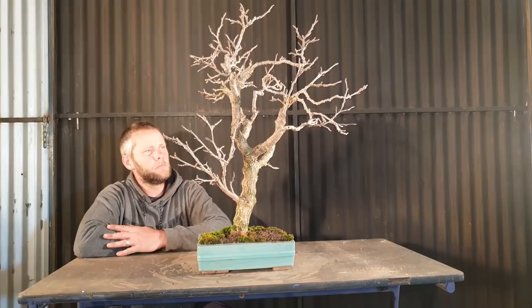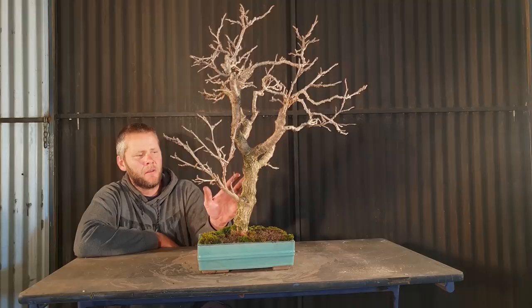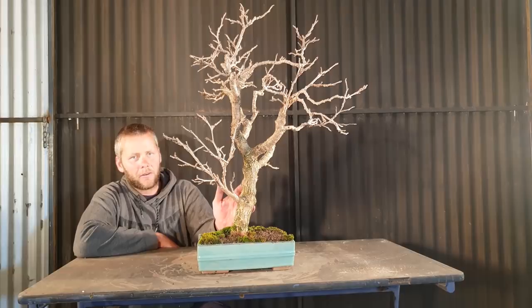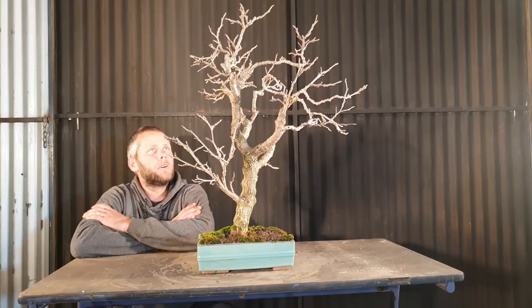So I think I'm going to slip pot it into a bigger pot. It's been in here for two to three years, so it's probably in need of going into a different pot anyway. I think I'll go slightly bigger on the pot — plus to be honest this pot doesn't seem to really suit it that well anyway. You've got a fairly rugged old tree.